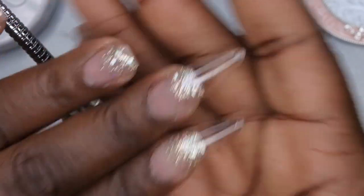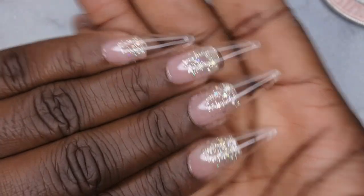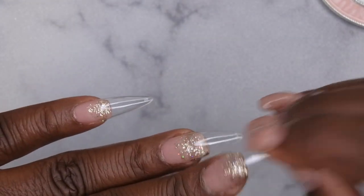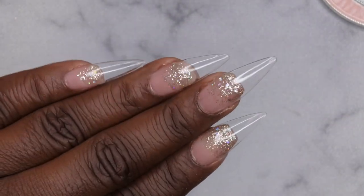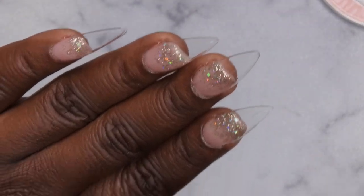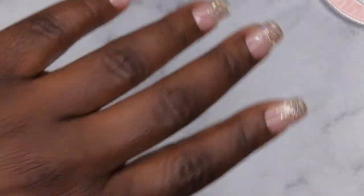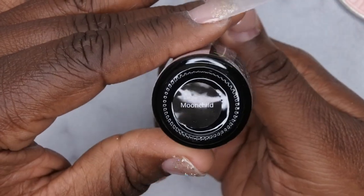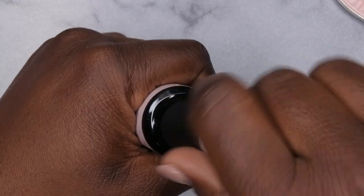I'm going to repeat that process on the rest of the nails. This is what all the nails look like after they've been applied - I know this is really different and outside the box, but I wasn't ready to take off my gel polish mani and I wanted to do some gel-like nails. Next I'm going to buff the surface of all the nails. Then I'm going to go in with the beautiful Moon Child color and apply two coats to all of the nails.